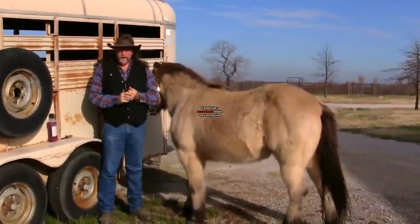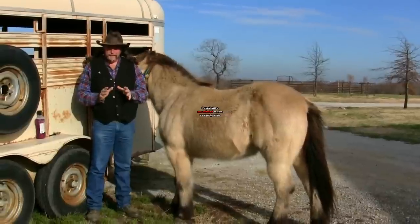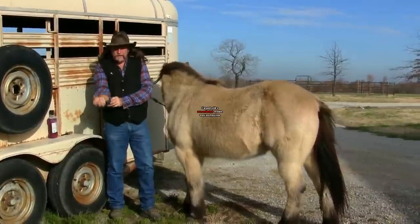Hi folks, welcome to another stall13.com video. Sit back and relax — this video is going to get a little intense and a little detailed. If you notice, as I'm rolling up my sleeves, I want to talk to you about this video. It's about how to take your horse's temperature.